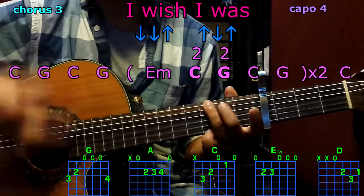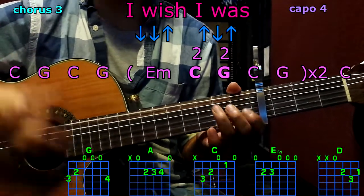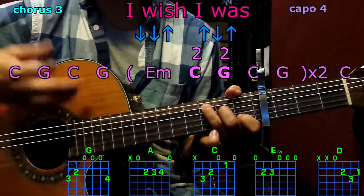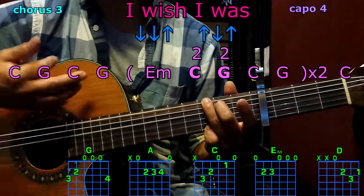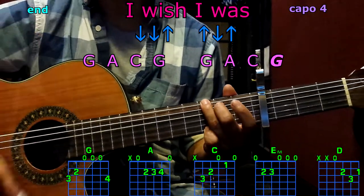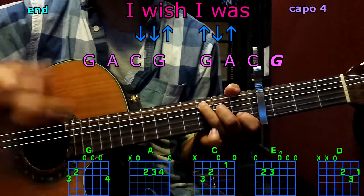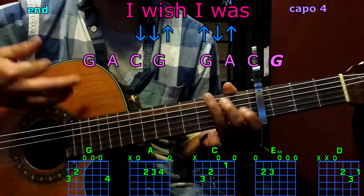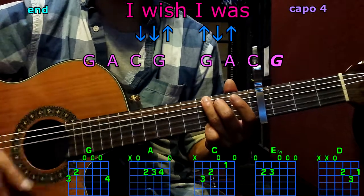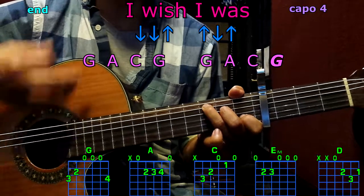G, E minor. C twice, G twice, C — full pattern. G, C. We finish with G, A, C, G, G, A, C, and we finish with G.